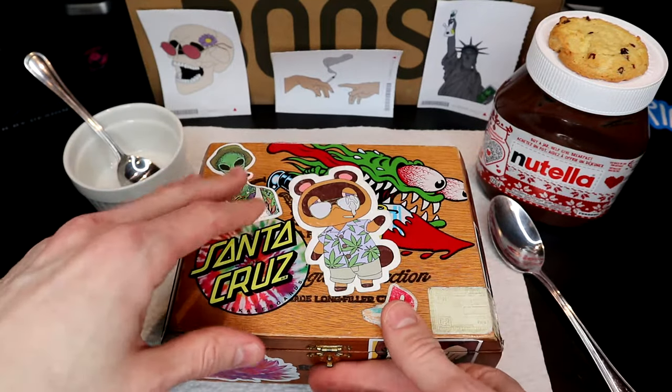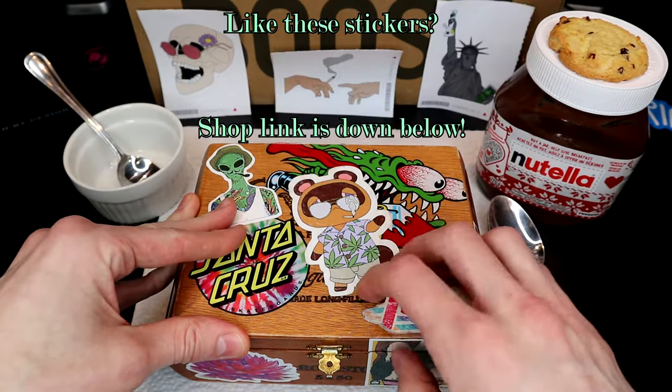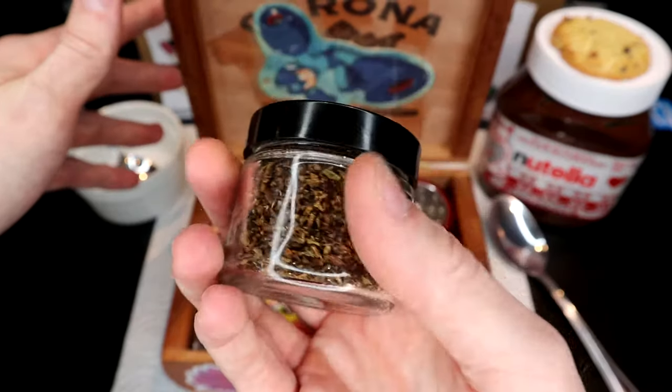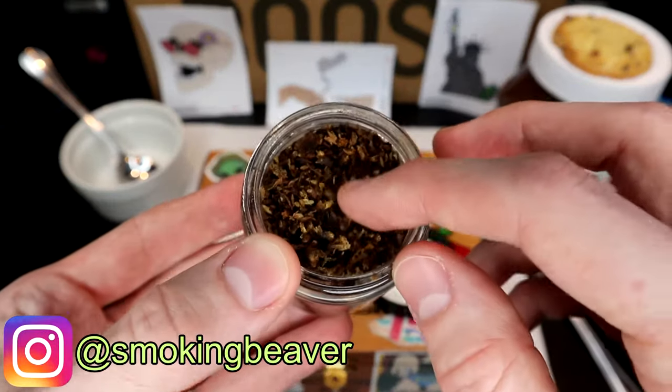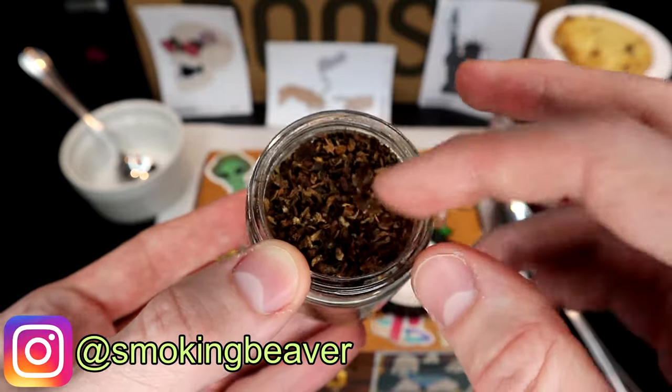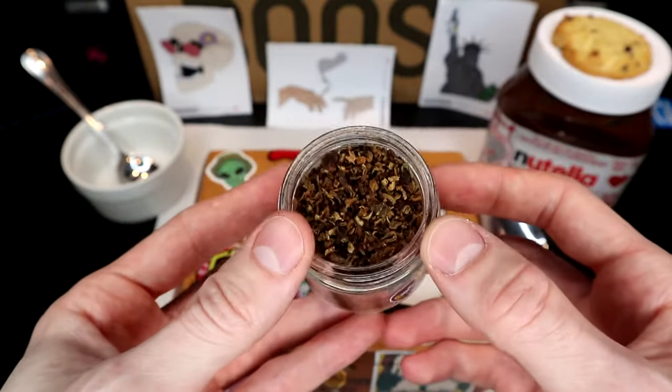I'm not going to go too far into it. If you guys want to see more videos about vaping weed or already vaped bud, let me know down in the comments. First you're gonna need some already vaped bud. For anybody who's unfamiliar with AVB, this is weed that I put in my dry flower vaporizer — it doesn't use oil, it uses actual ground-up weed.